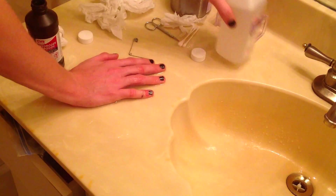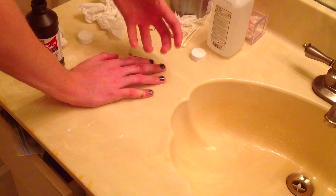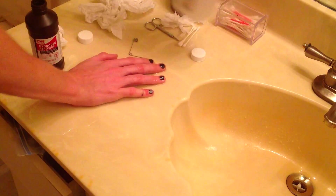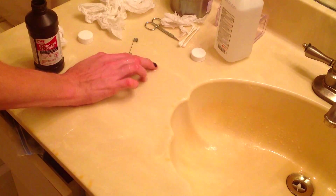I'm weird when it comes to rubbing alcohol — it hurts. But when it hurts, that lets me know there's an infection in there and it's cleaning out all the impurities. So it's a weird bittersweet feeling with it.